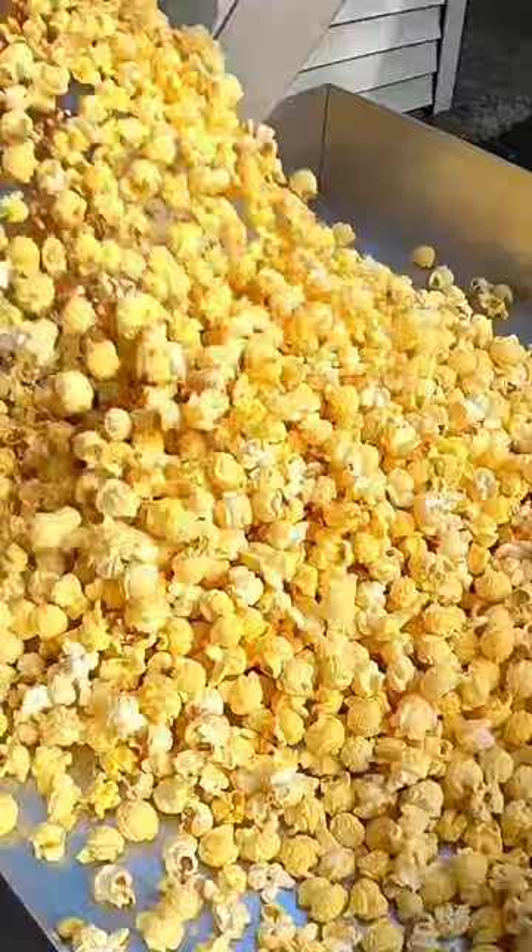Now we'll start to move it around, get all those kernels down to the bottom, and then we'll start bagging it up.